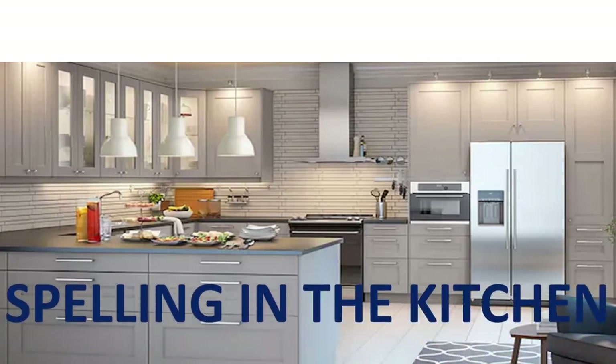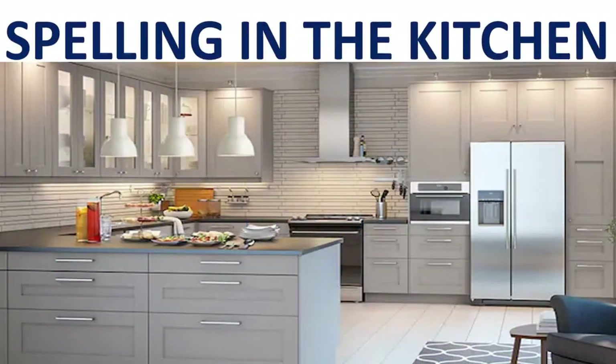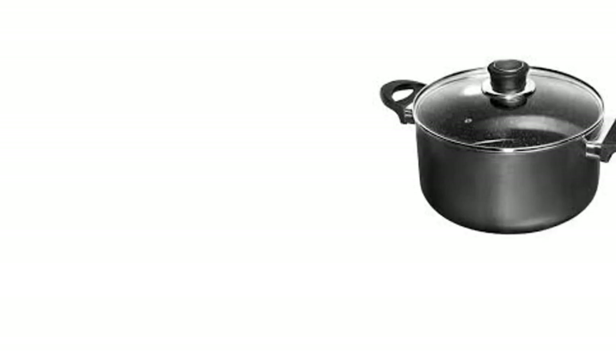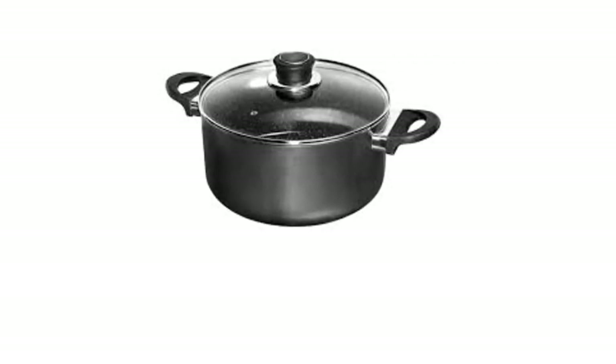Let's learn spelling in the kitchen! Pot. P-O-T. Pot.